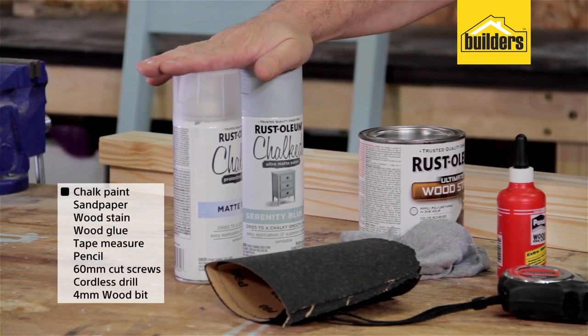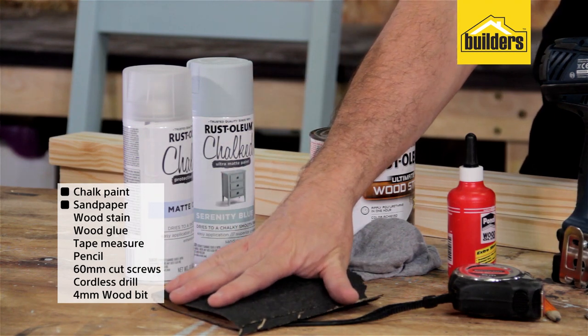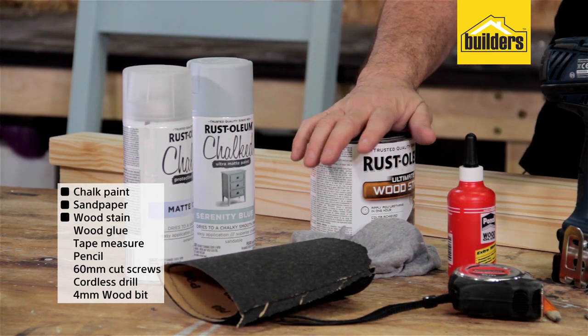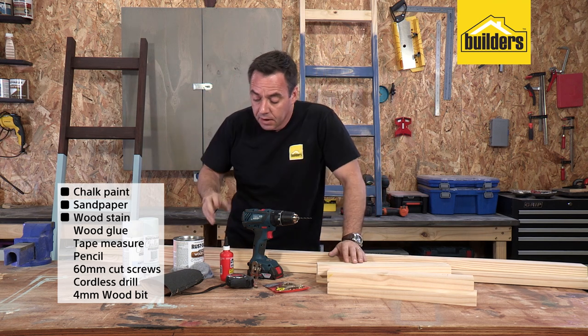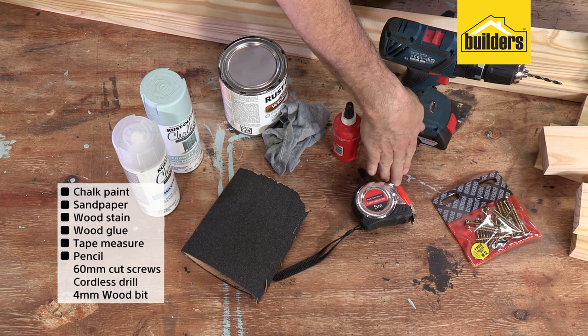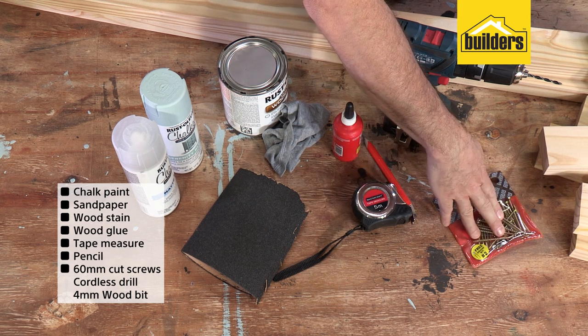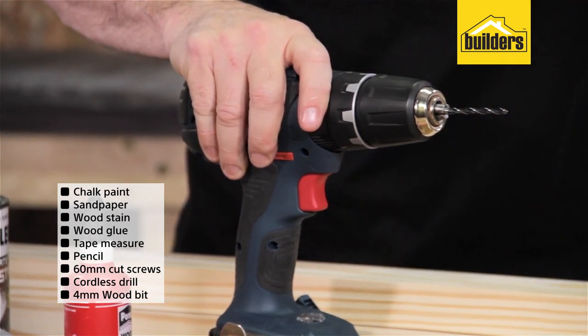I'm going to be using some chalk paint because it's ideal to create that weathered look, especially when I put some sandpaper on it afterwards. I've got some wood stain, which I'm going to apply to get that darker look on the top side of the ladder. I'm making use of some wood glue, tape measure, pencil, some 60 millimeter cut screws, and a cordless drill with a 4 millimeter wood bit.